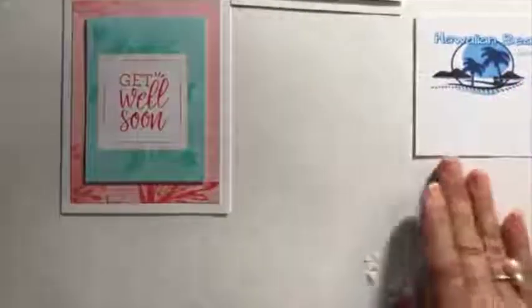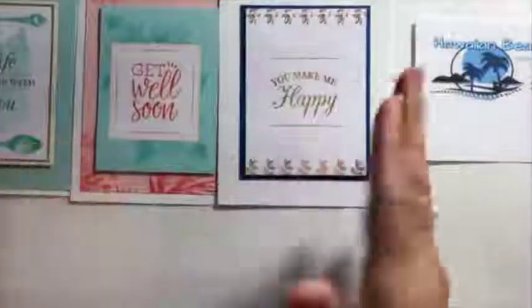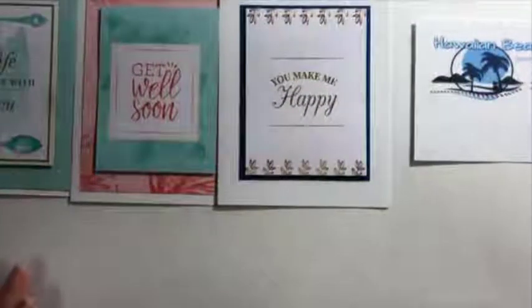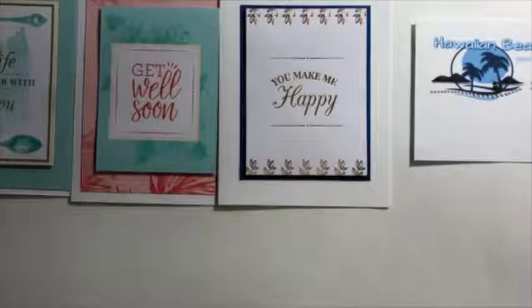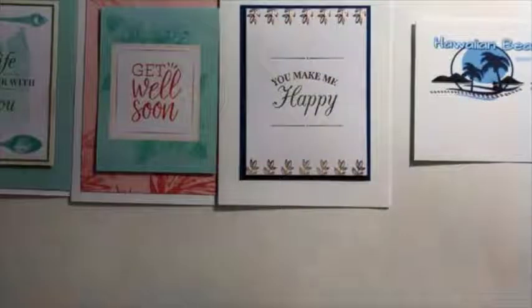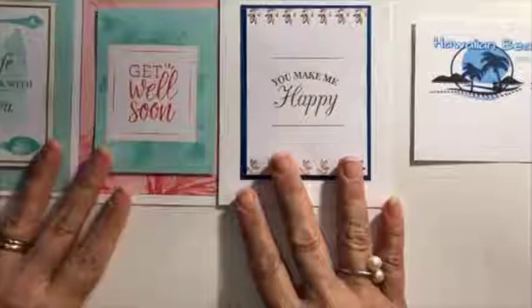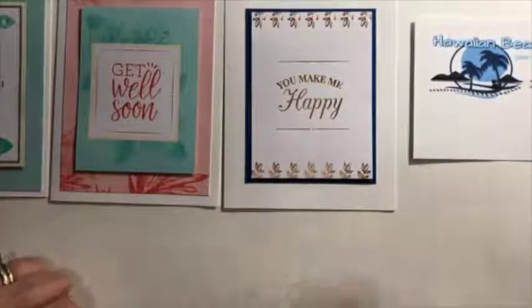Look how fast that was — I just made three cards in a matter of minutes, and that was really fast. This was just from a few of the cards inside the Memories and More card pack — this one is the Tearoom one. I hope you like these ideas! Check out our website at www.hawaiibeachwalk.com, or go to the Stampin' Up! website to order supplies. You can email me at julie@hawaiibeachwalk.com, give me a call — my number's on the website — and I'll be happy to help. If you'd like a catalog, let me know. Happy crafting, aloha!